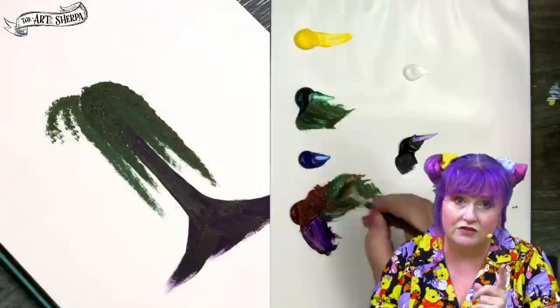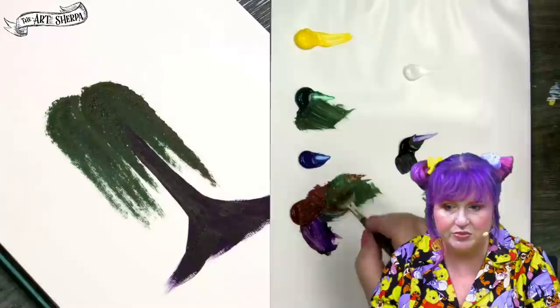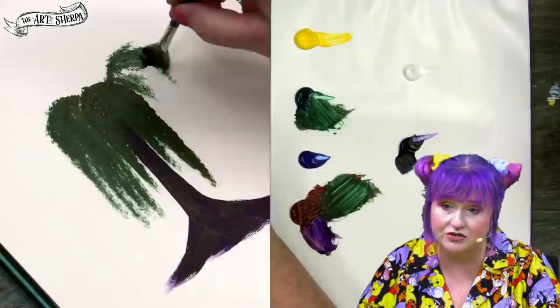If you need to see more about that technique, check out the first video in the series that covers it specifically. I'm going to continue to build bumps with the green and brown dark mixture — this is our deepest mixture.